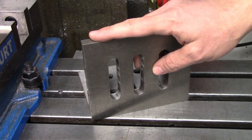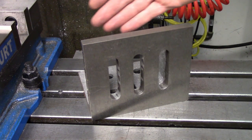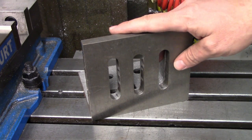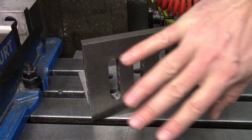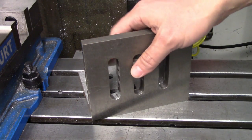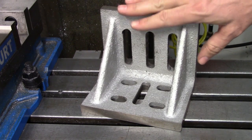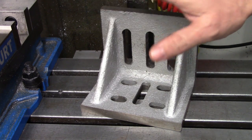Angle plates are useful for parts that don't fit in the vise or are oddly shaped. They're available in different sizes and grades of accuracy. Machined plates like this one have much wider squareness and parallelism tolerances than ground plates of the same size. Parts are held onto the plate in any convenient way including bolting, clamping, special fixtures, etc. — really anything goes as long as it orients the part correctly and holds it securely. The plates are usually held to the table with step clamps or threaded studs, whatever is convenient.